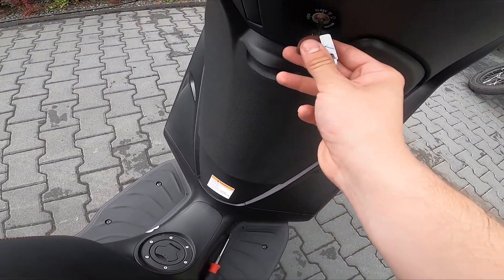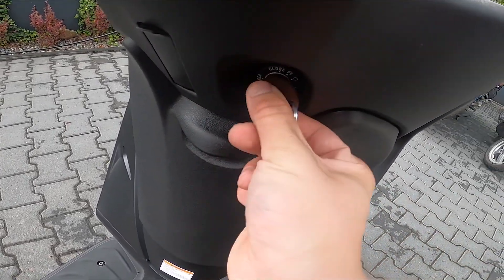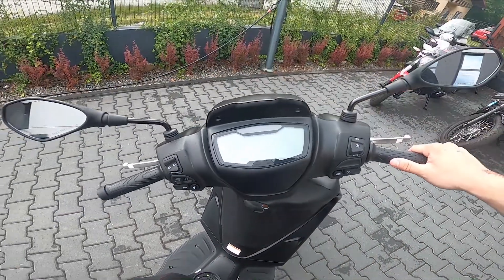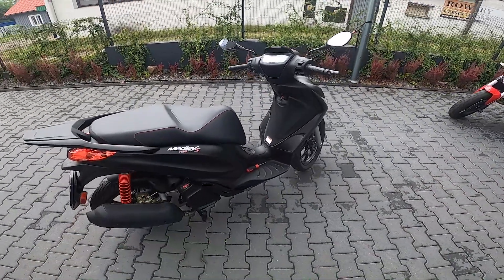Place the key inside, switch it to the middle position, and the steering is unlocked. If you find this video helpful, please leave a like, comment, and subscribe.